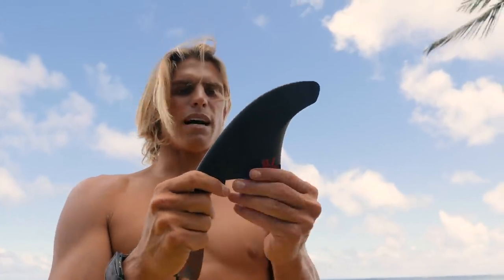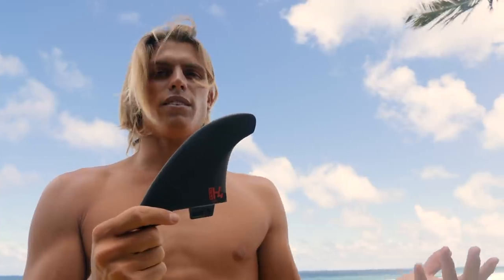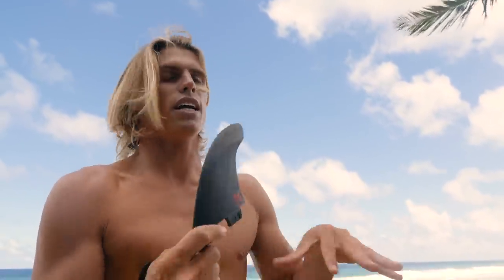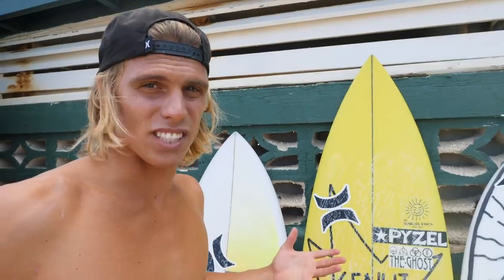I'm just looking for being able to do what I want to do on the wave without any weirdness. If you put on a fin system that doesn't work, you'll really notice it. You'll be trying to do a bottom turn and it'll boggle, or you'll have to hold back on your top turn. So I'm going to ride a 5'10" Ghost — kind of my normal shortboard — throw these fins in and see if I can dance on water.